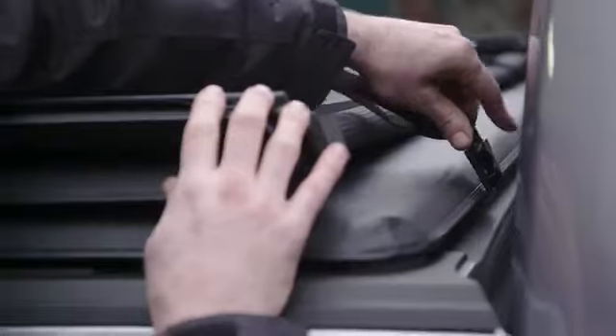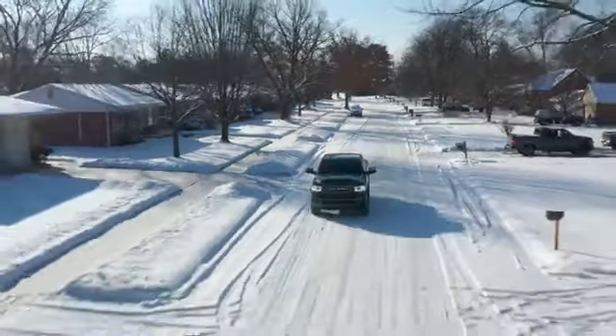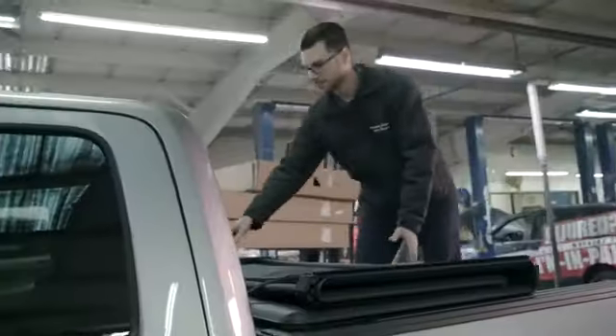When you need to carry large cargo across town, you can drive with the cover open. Just fold it up, buckle and tighten the retaining straps on both sides of the truck, and be on your way. For extra large cargo, the whole cover can be removed in seconds — just loosen up the front clamps and lift the cover off. It only takes a few minutes to reinstall it.